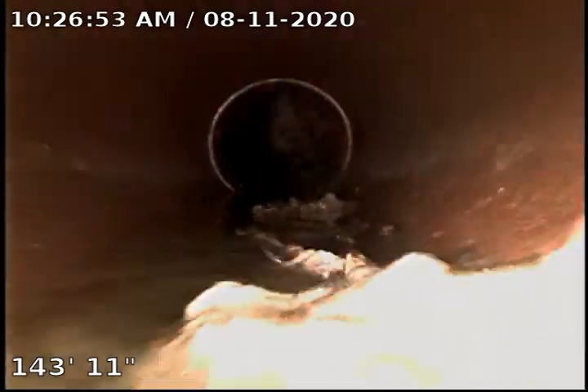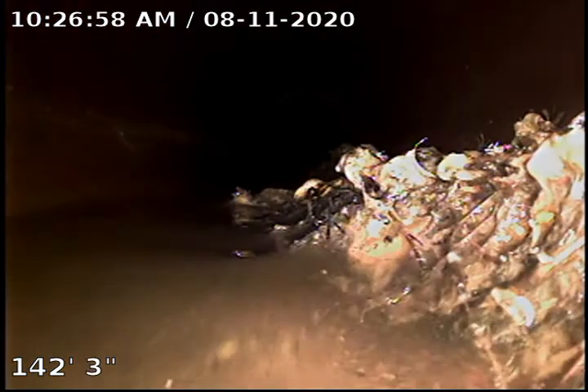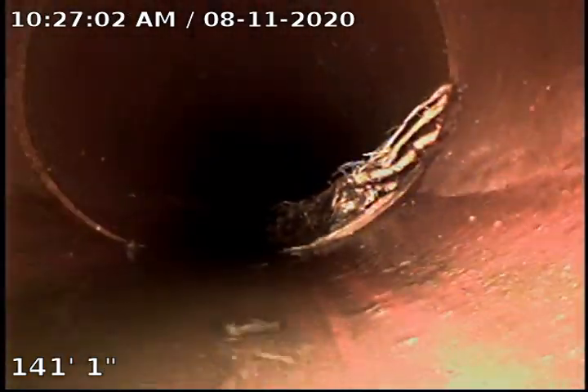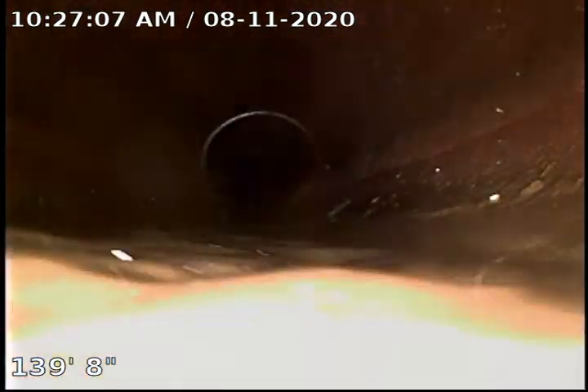Go ahead and start pulling back. This is a clay line. We do have a little root here hanging on the side of the wall. We ran the largest bit we had and it just didn't really get it very well. But we are doing Root X today, so it's not a big deal to worry about that.